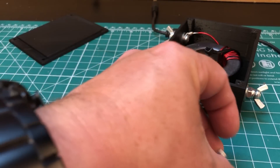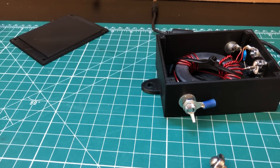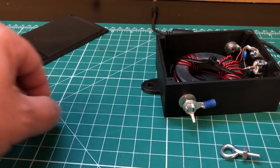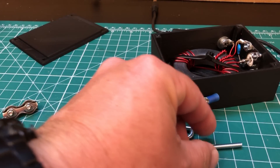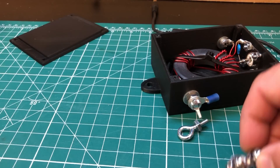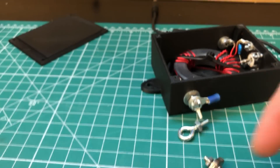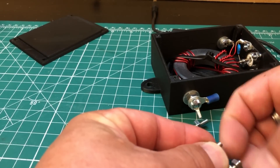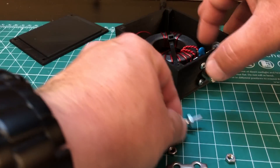I want to use this little guy for a strain relief, but it doesn't have an eyelet. So I went to Home Depot and bought one, but it was too long, so I just took my angle grinder and cut it. I can't remember what these are called but I'll leave a link in the description - I bought a pack of ten for like nine dollars.